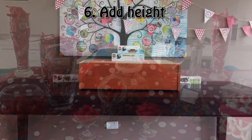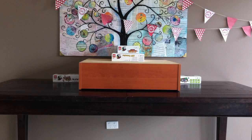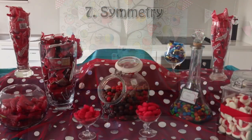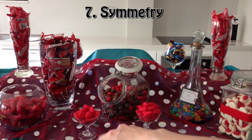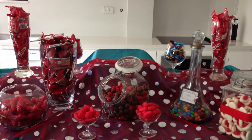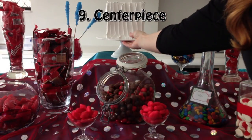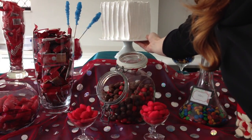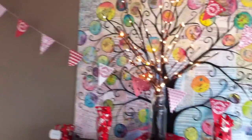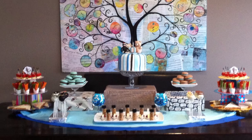You can use boxes, books, whatever you have lying around your house to elevate the centre point of your candy buffet. Symmetry is your friend when it comes to candy and dessert buffets, so try to have some elements that are the same size and shape on either side of the table. Most candy buffets will also have a centre piece like a cake in the middle, but you can use feathers or a flower arrangement — something non-food — if you don't have a cake for the event.